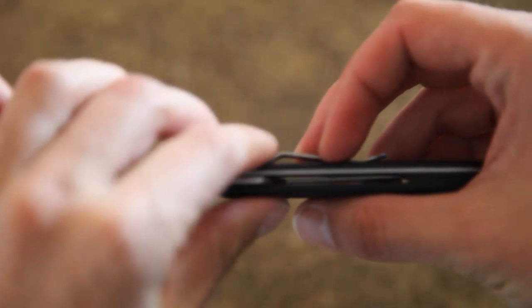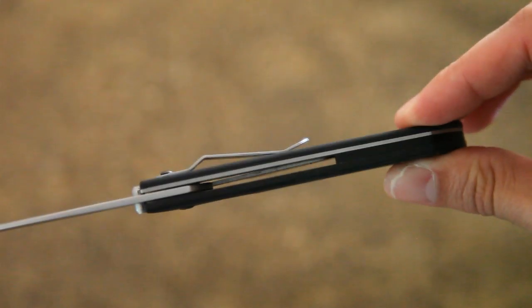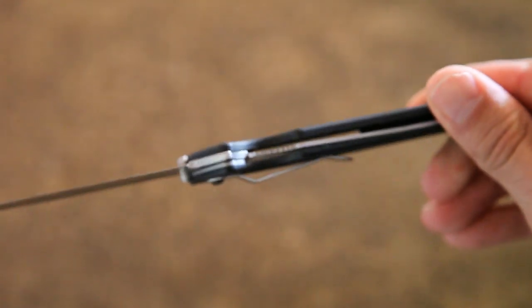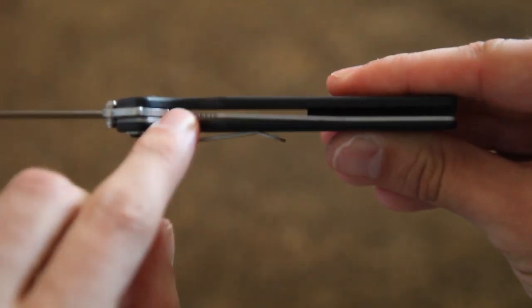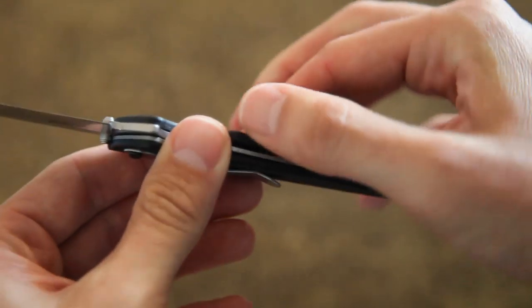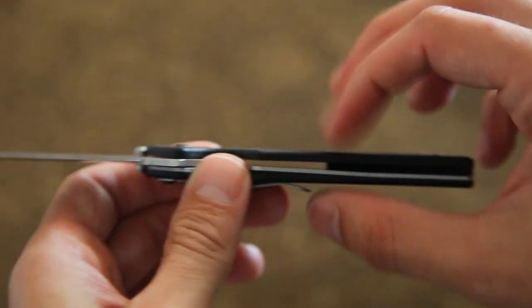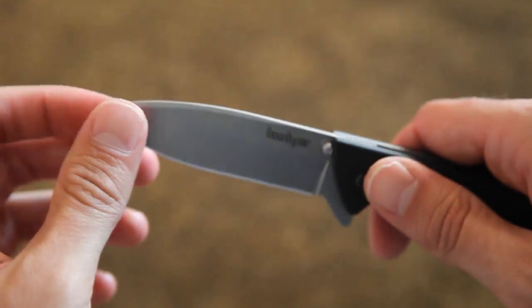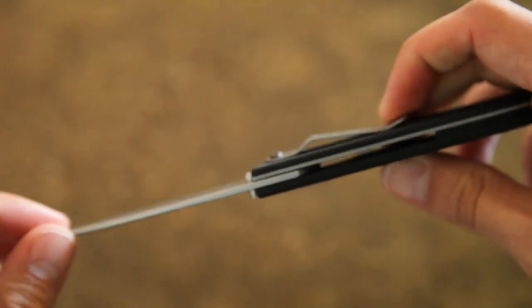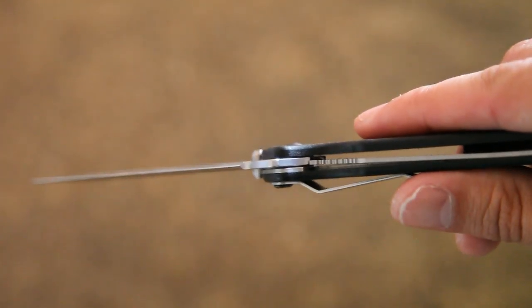It has all G10 handles and a back spacer in there. There's a liner lock, and the locking liner goes all the way to the left side of the handle. No liner on the right side — the top side here. So I would say it's a light duty knife with a smaller liner lock.